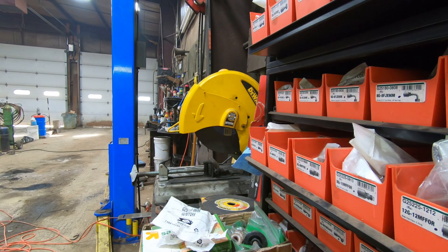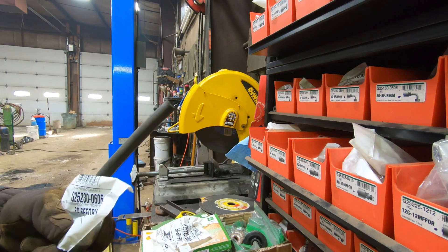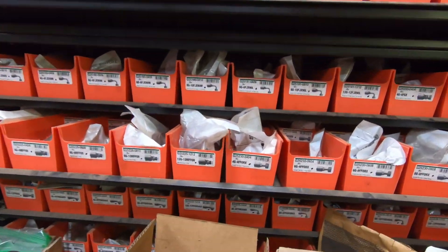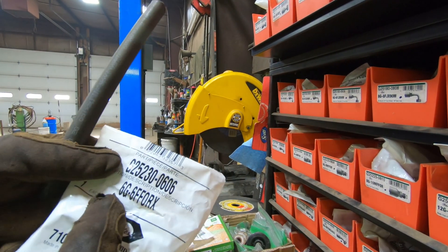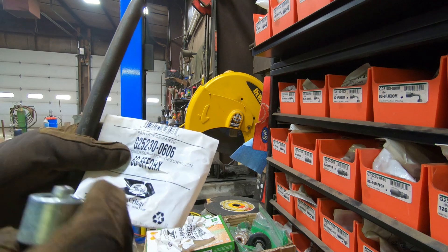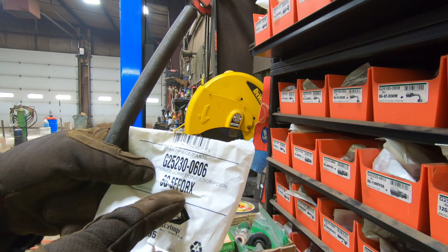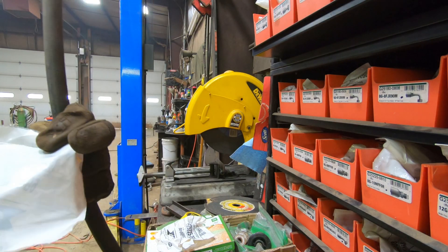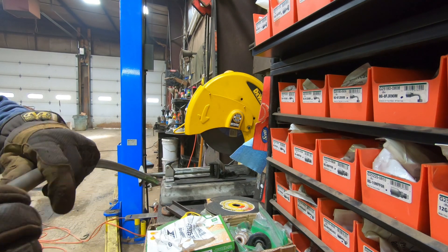That's 3/8, right? Yes. These happen to be flat face o-ring fittings, as you can see. We have an array of fittings and we found the ones we needed. When you get into these, the first number is your hose size and the second number is the fitting size. It's a 3/8 hose for the 3/8 fitting — a 6G hose, 6G fitting. I blew it out with air.